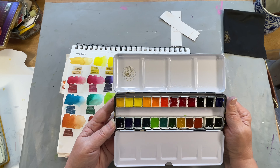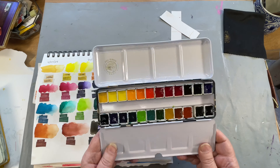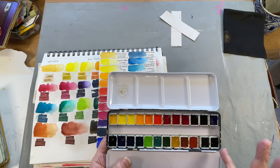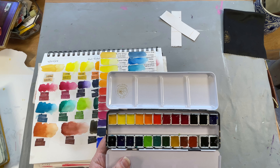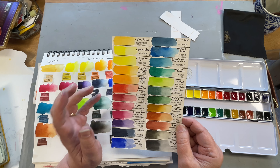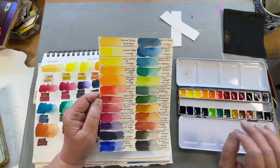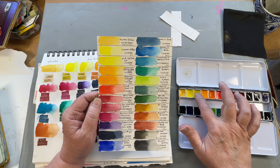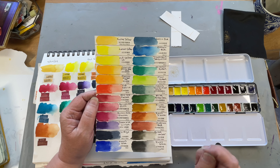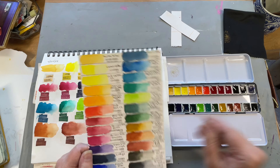I gotta say, I can't complain — I hope they don't fall out. They do seem drier. I haven't watched any other reviews on these, but they seemed drier to me. I did spritz them ahead of time and they seemed a little harder to pick up than some of the other Paul Rubens paints I've used, but I'm wondering if that's because they're more muted, earthy tones. To me, it's well worth the price. Maybe they don't stay as wet as long — they seem to dry out quicker, which you expect in earth tones. So it may just be the pigments. But the colors are worth it. They really are worth the very small complaints that I have about this set.